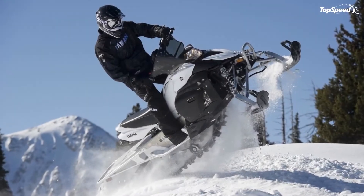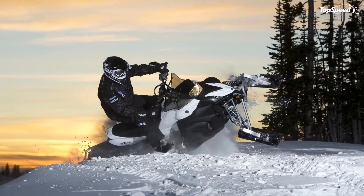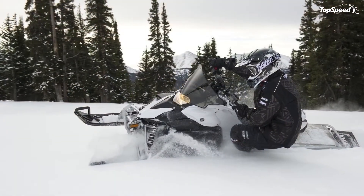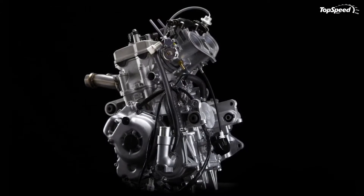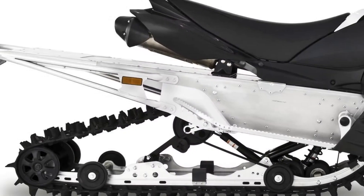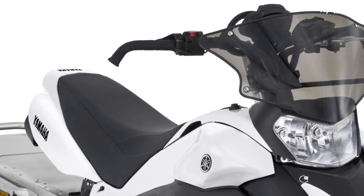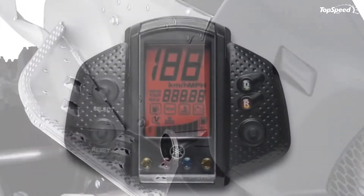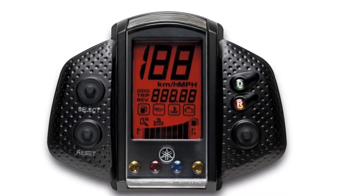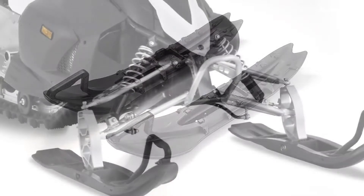The fuel-injected Genesis Chapter 4-stroke sport performance engine offers the winning combination of high power and low maintenance. When you're venturing off-trail, the Camoplast Maverick track gets you up and over the fresh powder, and the agile Pro Mountain 144 rear suspension with tunable shocks keeps the ride smooth. The Phazer MTX comes pre-loaded with other advantages like full mountain ergonomics, electric start, and a sports windshield.